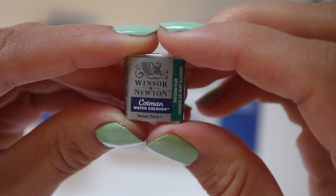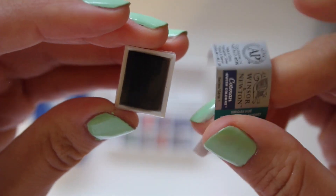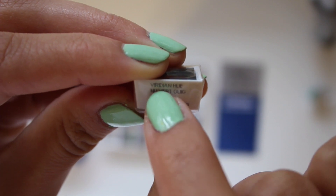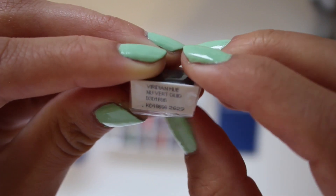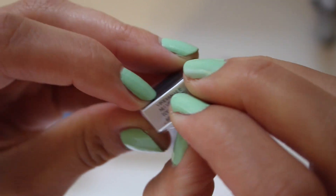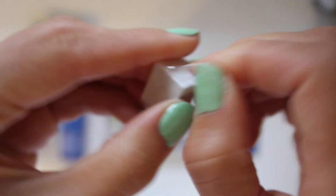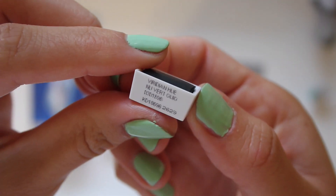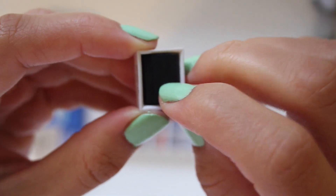I just unwrapped the first little cake here and noticed it has the color marked right on the actual cake itself — viridian hue. That's nice because when it runs out, you can actually order more of the exact color, so I'll have it there and know exactly what I need.